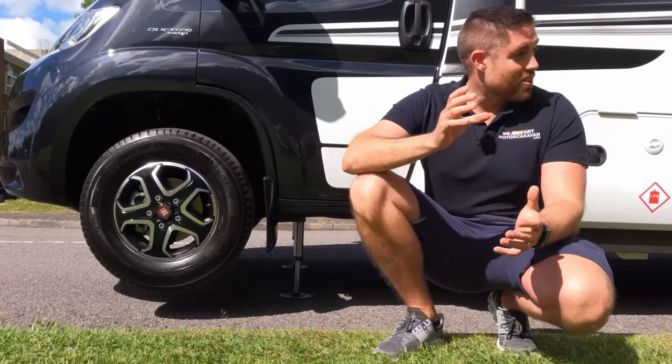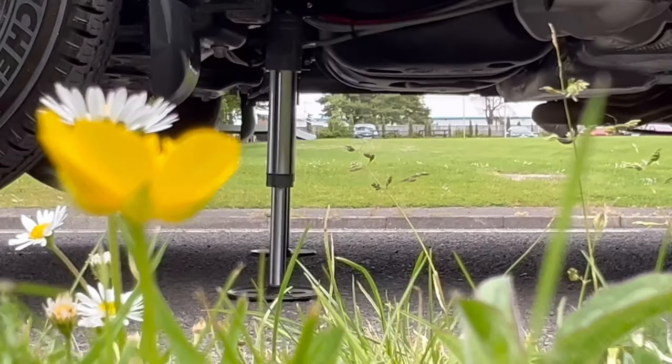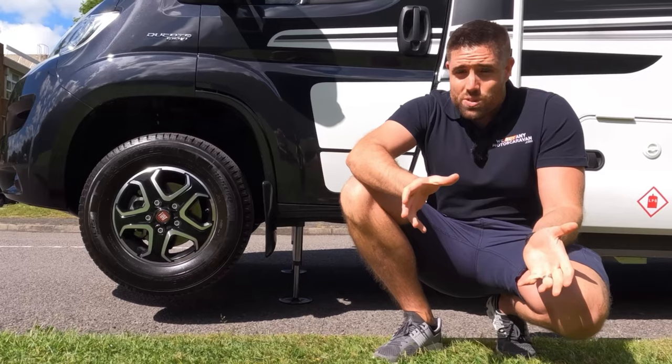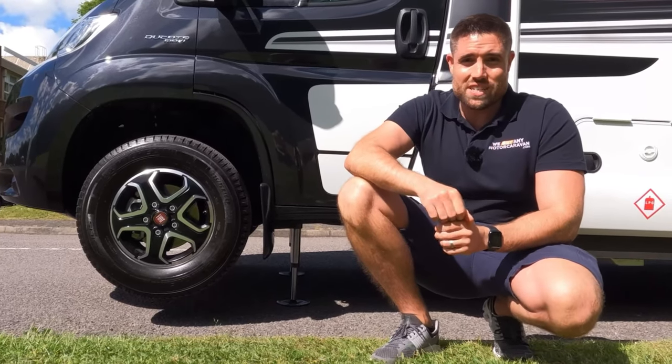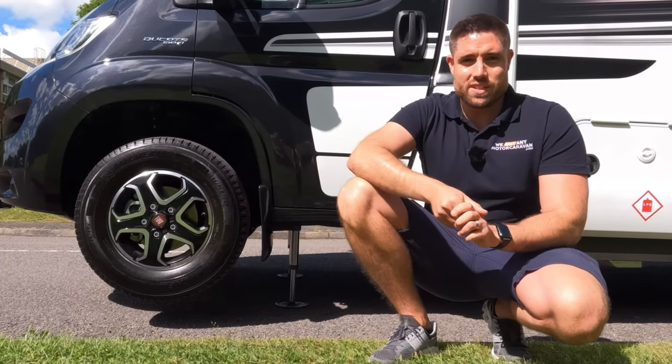The benefit with this is you don't spend half an hour with the leveling jacks trying to make sure the motorhome is level so when you're in bed you're not rolling out of it. Obviously it comes at a cost — £5,000 plus for this sort of system — but you're not just losing £5,000 because you will get that on the resale as well.